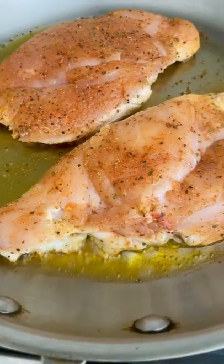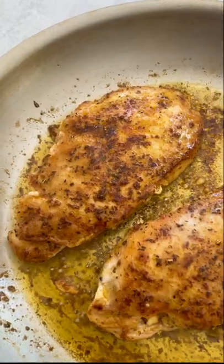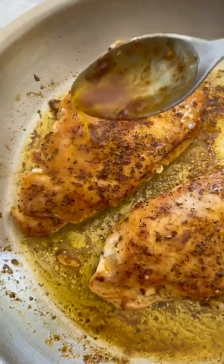Add the chicken. A golden crust is being formed, so let it do its thing. It's all about the butter baste.